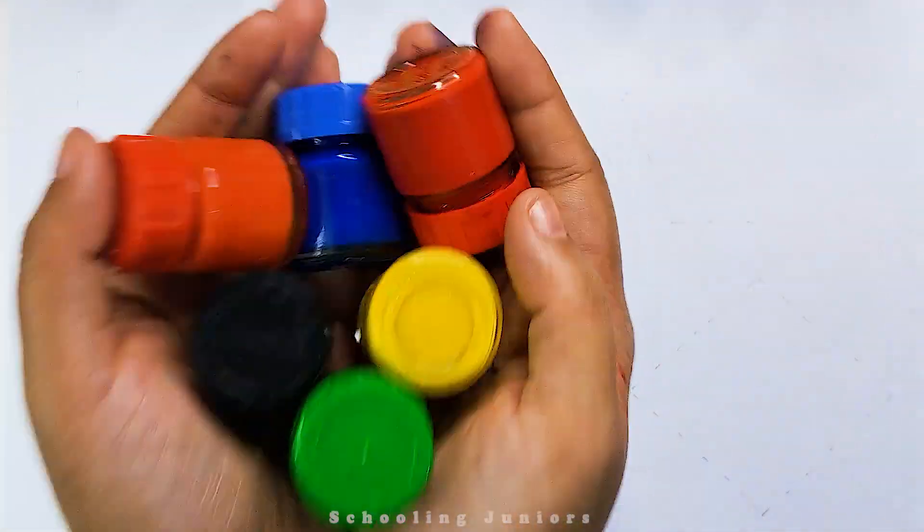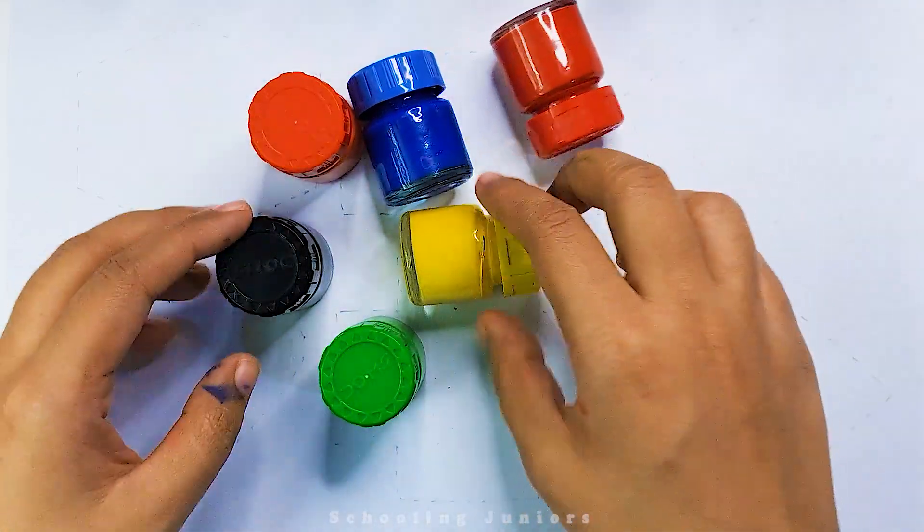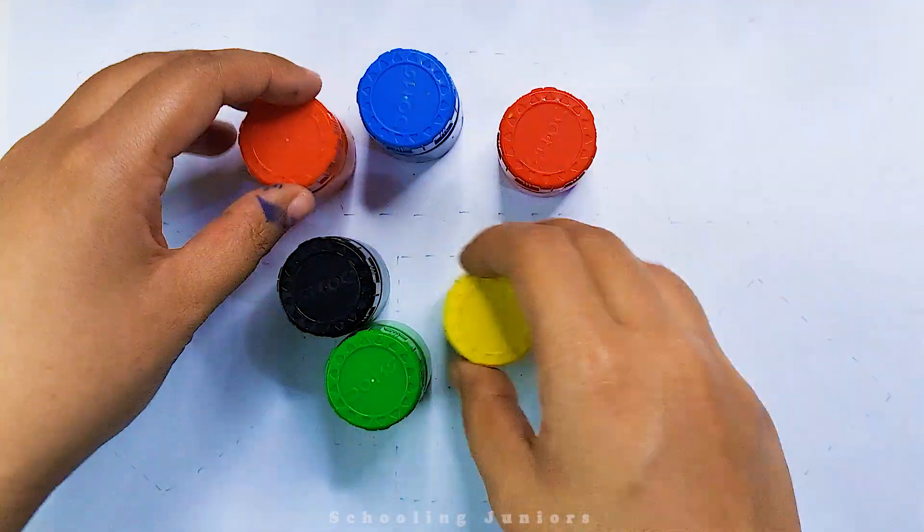Welcome to Schooling Juniors! Let's learn some color names.